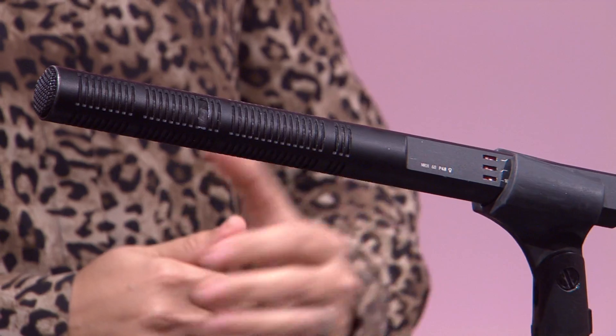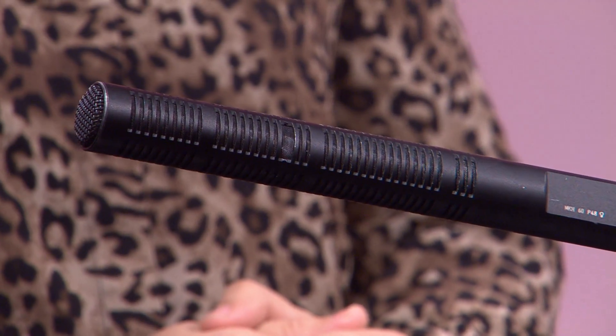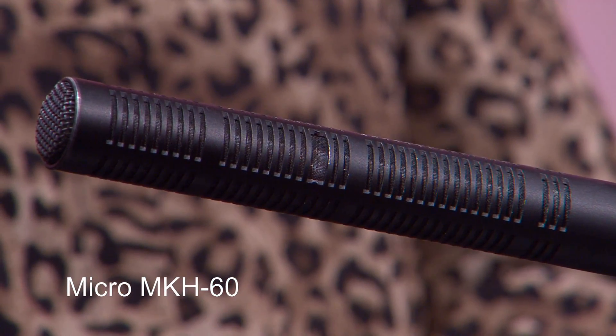Ma première question : pourquoi vous avez choisi cet appareil-là ? Alors, j'ai décidé aujourd'hui de vous parler du microphone MKH-60. Vu qu'on est dans la production télévisuelle, les étudiants vont en plus voir ce genre de microphone dans différents types de productions, que ce soit reportages, téléfilms, conférences, studios ou plateaux. J'ai trouvé intéressant de parler de ces caractéristiques et de les faire découvrir aux étudiants.